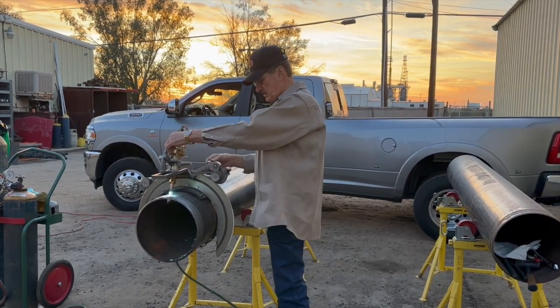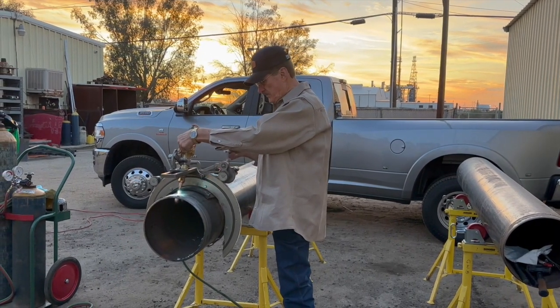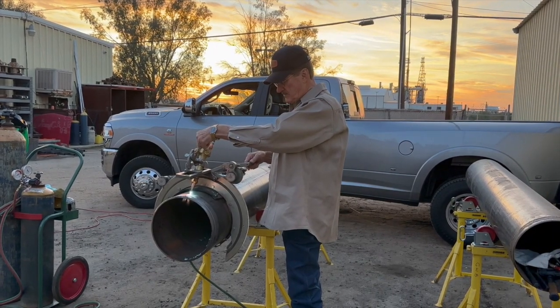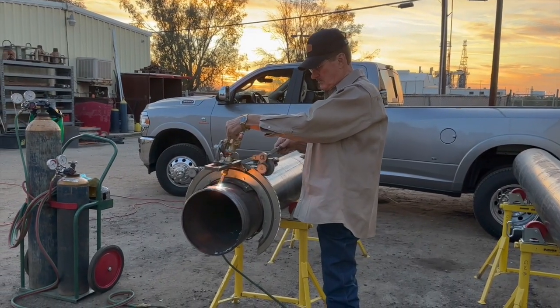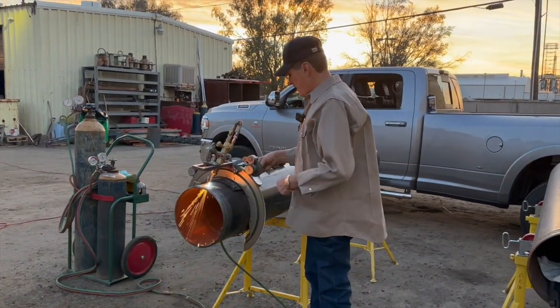Okay, we're up on top. We're going to see-saw back and forth until we get it to a bright orange but not melting, right about here. We're going to ease into it and go this way about an inch and a half, kind of quick, and we're going to let it come back.